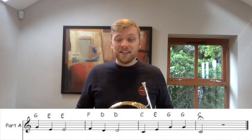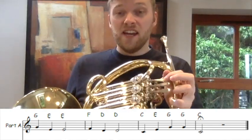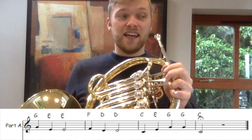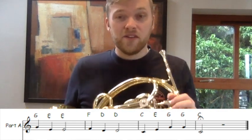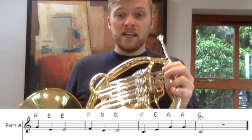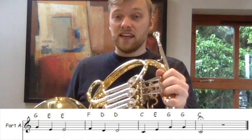Now if we look at the second line of Part A, it's almost the same. It starts off G, E, E, F, D, D. And the difference is the ending: C, E, G, G, G, C.